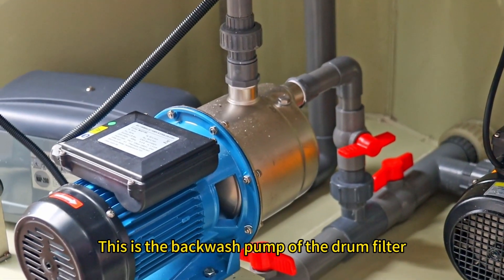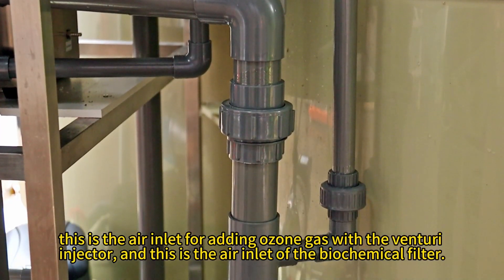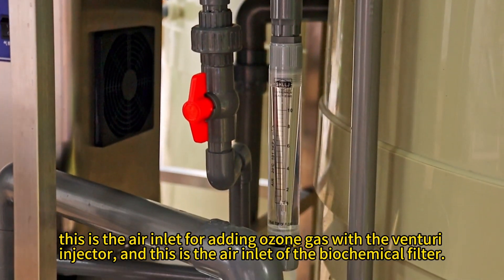This is the backwash pump of the drum filter. This is the gel pump of the protein skimmer. This is the air inlet for adding ozone gas with the venturi injector. And this is the air inlet of the biochemical filter.